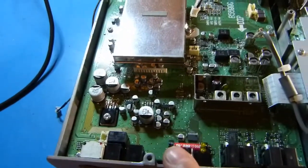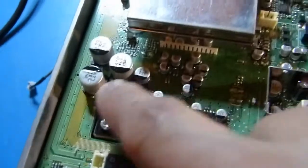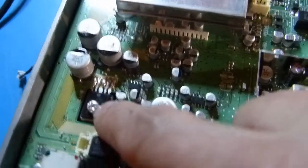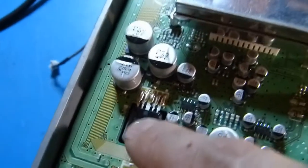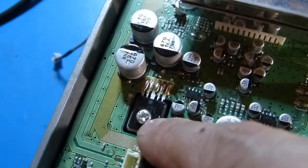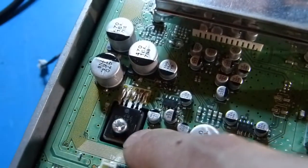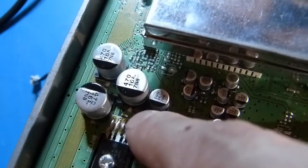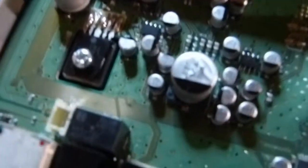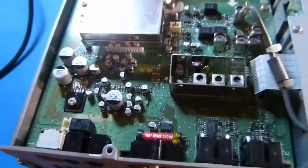Now we'll start pulling the screws. One thing I noticed that I didn't see originally: this device has a screw through the body that looks like it's mounted to the heat sink below the board. This is going to have to come out as well, even though it's not directly holding the board down — it's holding a component that is soldered to the board. So we'll pull all this out and see what happens.